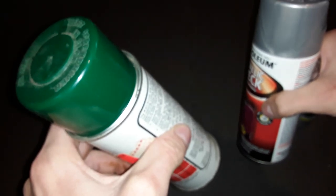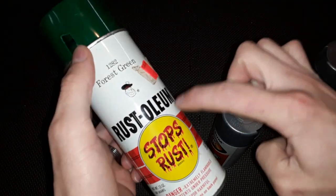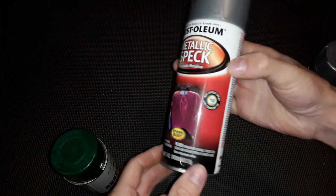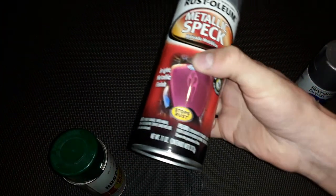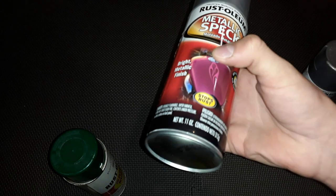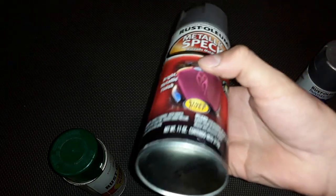It sounds different, right? It actually sounds like there are two balls in this one, whereas there's one ball in the new one. Old cans had metal ball bearings in them — that's what you're hearing. New ones don't have metal ball bearings. They have one clear glass marble. I know because one time when the pressure was gone I sliced a can open — I wanted the ball bearing, but it wasn't a ball bearing, it was a clear glass marble.